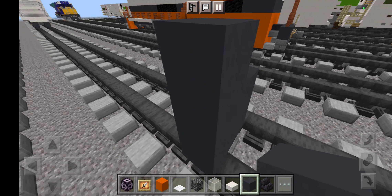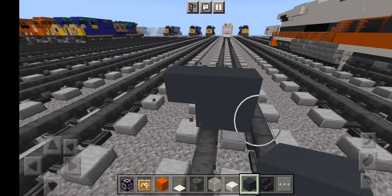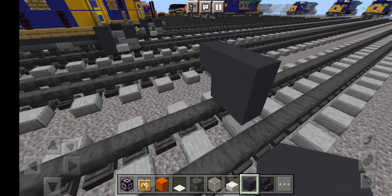Hello Railfans and welcome to another Wildwood to the Train's Minecraft Locomotor tutorial. Today we are building the Norfolk Southern number 8105 Interstate Heritage Locomotive. So let's get right into the build.